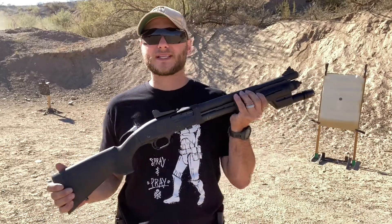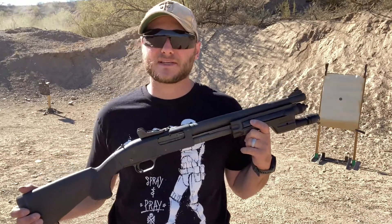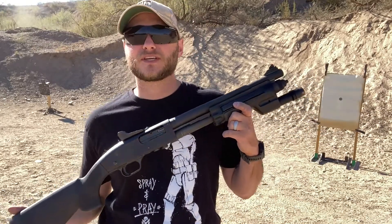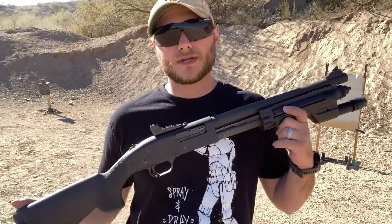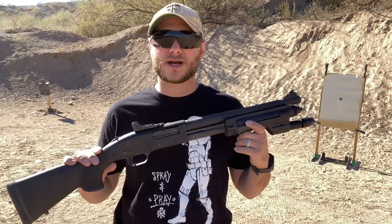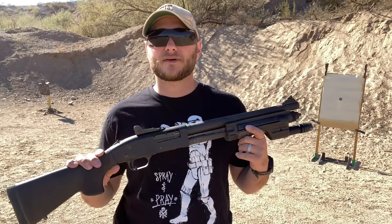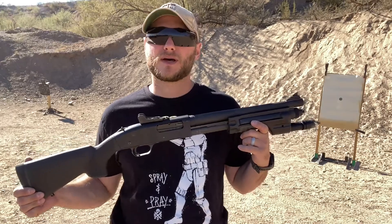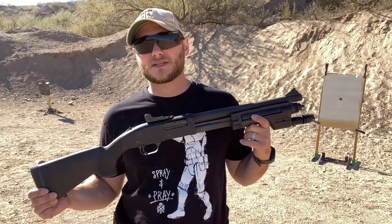Shotguns have been growing less and less popular these days when it comes to being utilized as defensive weapons. But they're still very useful tools with a lot to offer, and there are a lot of reasons why you might want to choose a shotgun for defensive purposes. Home defense is a great option because you're not dealing with very long distances — typically 25 yards and in. At that distance, your shotgun can be very predictable with double-aught buckshot or whatever ammunition you decide to use.